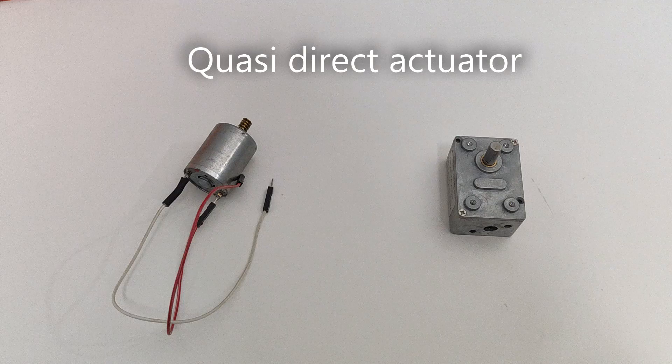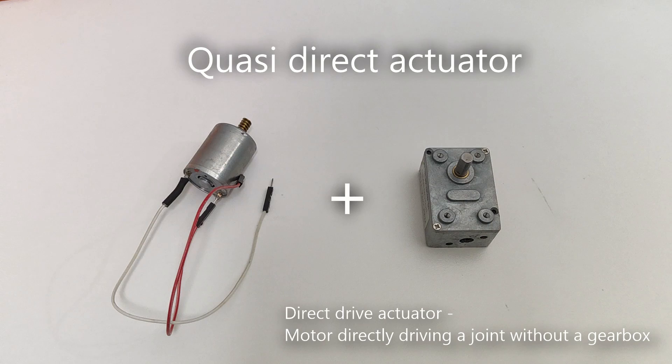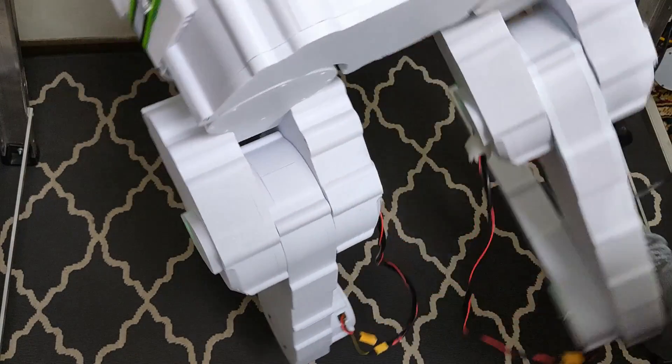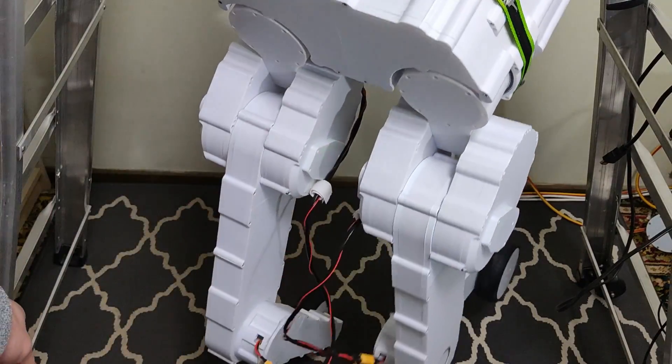So to start off, a quasi-direct actuator is simply a motor connected to a torque-increasing reduction stage, while still behaving like a direct-drive actuator. And having these properties means backdrivability for sensing external forces, low inertia, efficiency, and impact resistance.